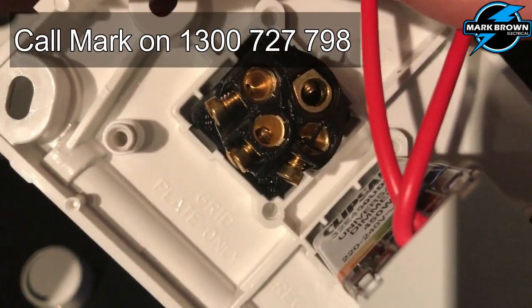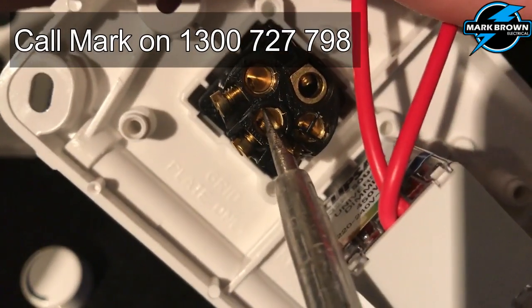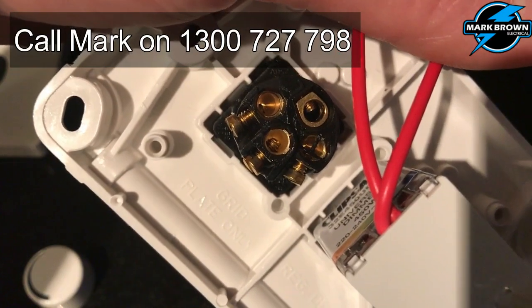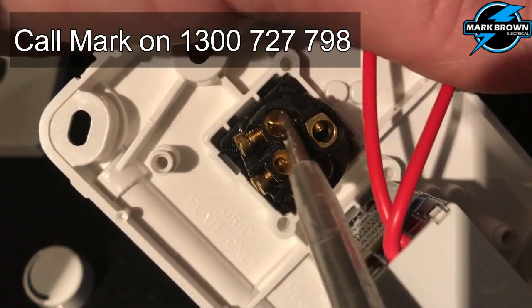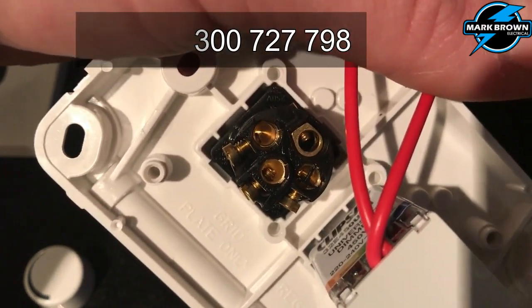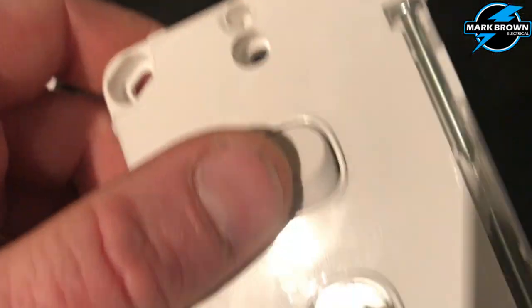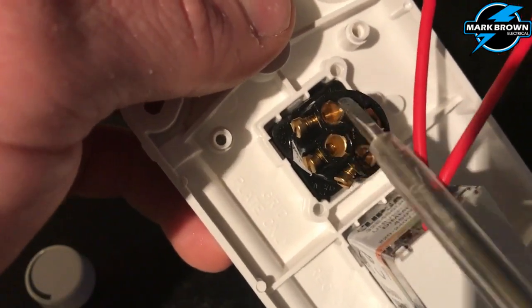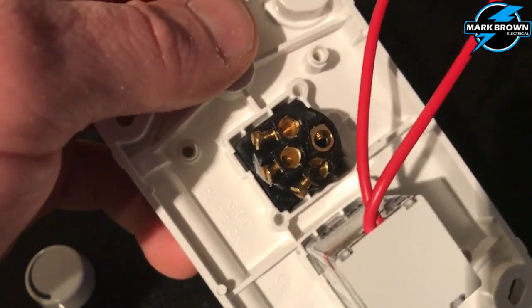You'll see on the back of the light switch here there are a few different terminals. The one in the middle is your common terminal — that's where your permanent power supply goes, it's always 240 volts. The one next to it is your switch line. The cable that would normally go in there is the one that goes out to turn your lights on. So you flip the switch on, these two terminals come in contact with each other and you have the power supply going out to the lights.